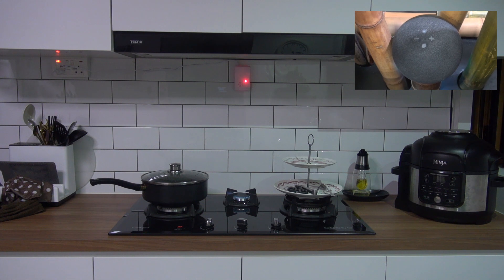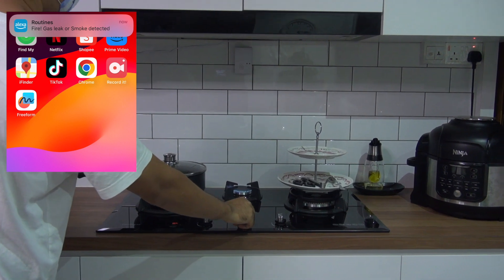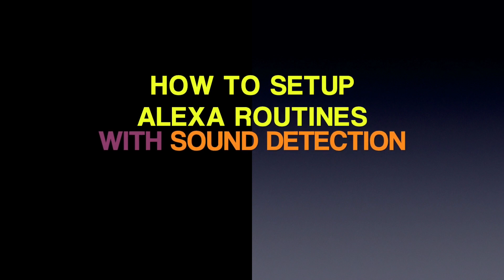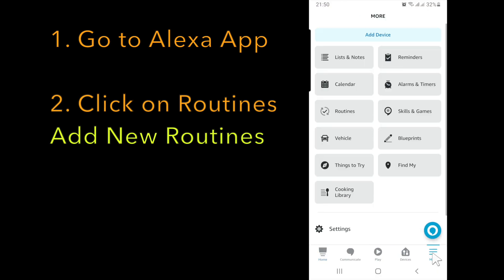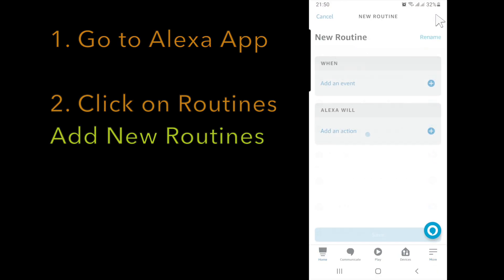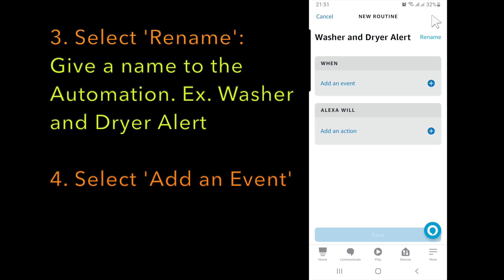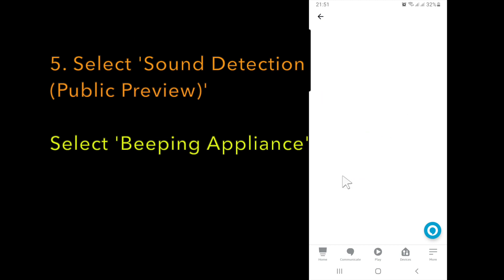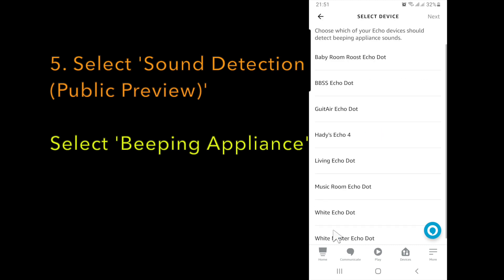Fire alert. Gas leak or smoke detected. Fire alert.